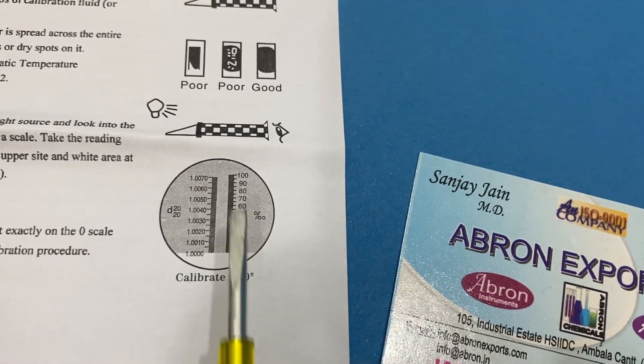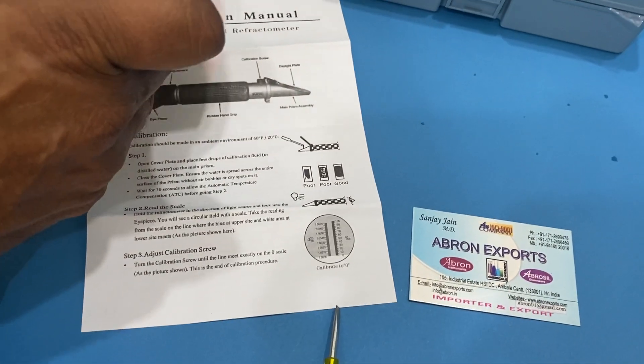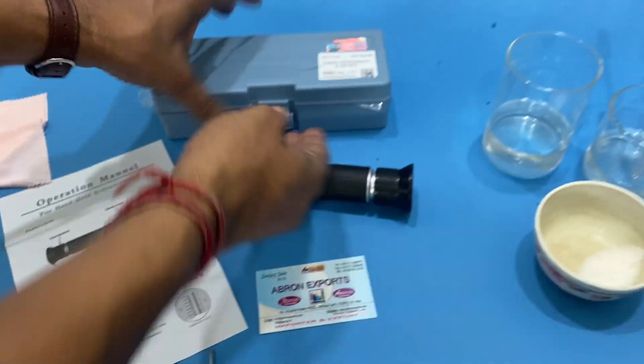I have a cloth — I can clean both sides and then view again. Now the whole field is dark, meaning the reading is below zero. You can see this line is below zero.